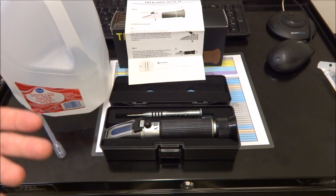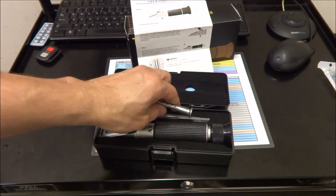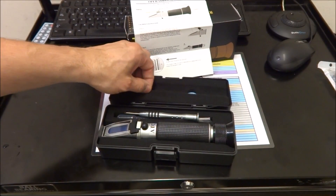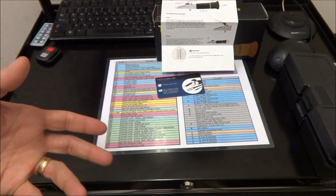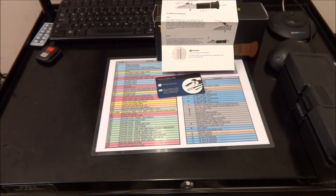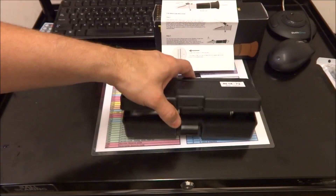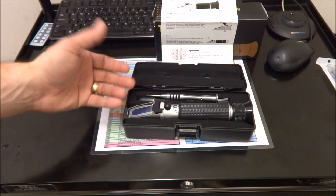Even though I mix my coolant per manufacturer's recommendations — for the Cool Mist it was four ounces per gallon of water — the mixture gets diluted. The water evaporates and you end up with coolant that is not mixed correctly. The only way to check your remaining coolant and see what the refractive index is, so you know how much coolant to add versus water and what dilution percentage to use to refresh it, is with a refractometer. So I went ahead and invested in this — I didn't think I would need it originally but I really don't see any way around it.